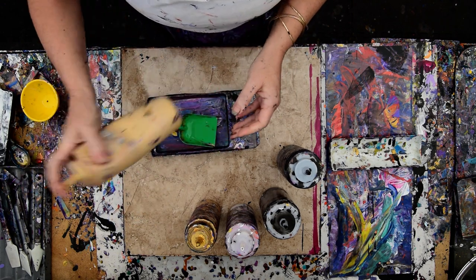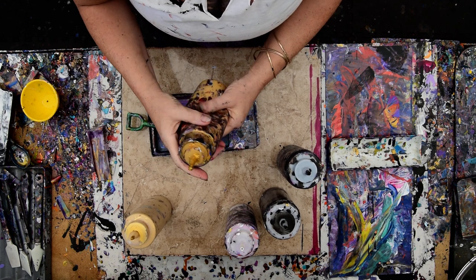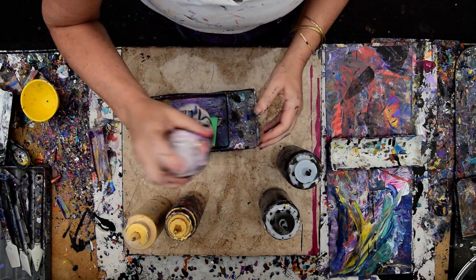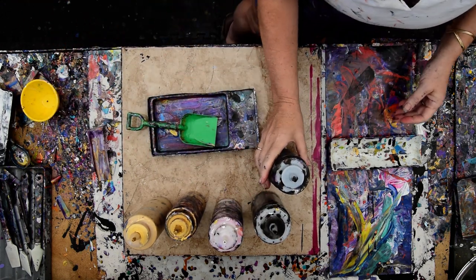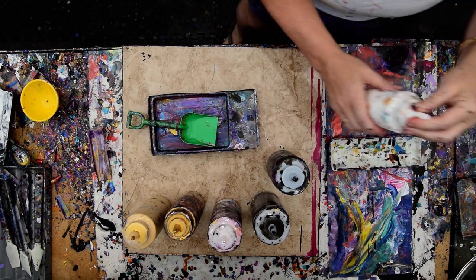I have some folk art gold and some deco art gold, and I think I can get that out of there. This is some Anita's White Metallic. This is some more Anita's Black Metallic. This is my regular mix of black. And it occurs to me I might want some regular white.